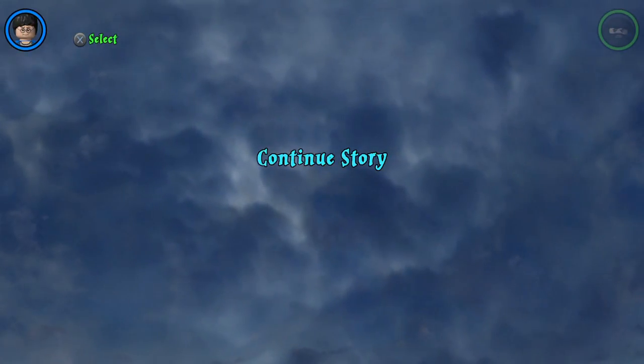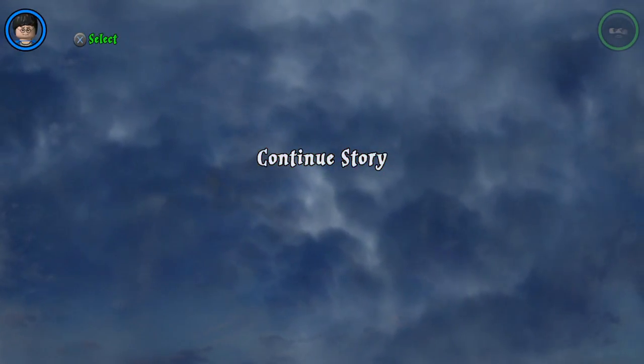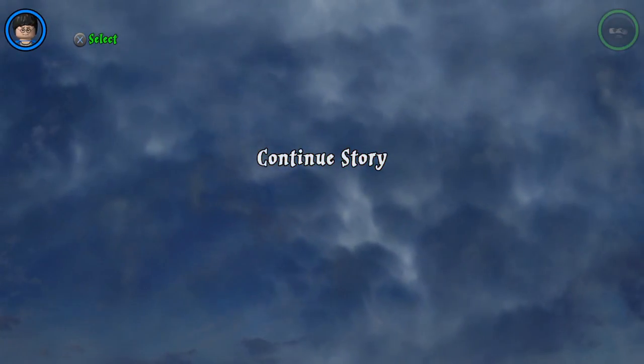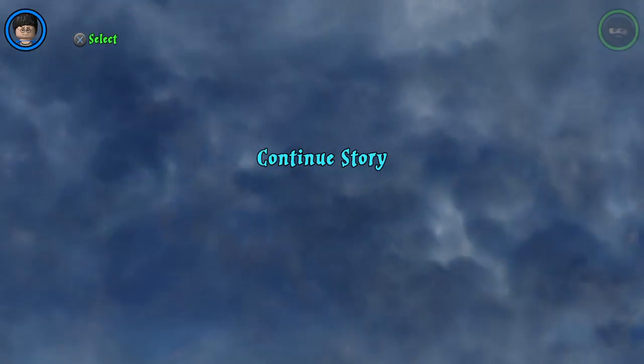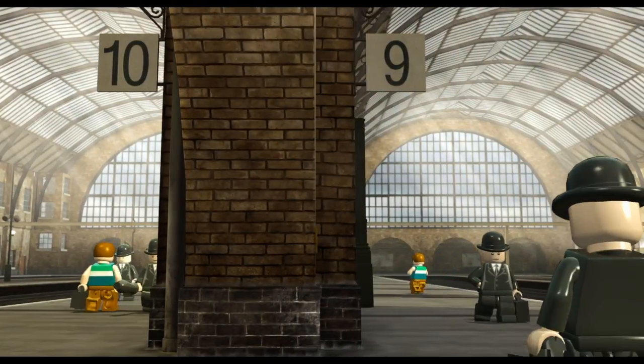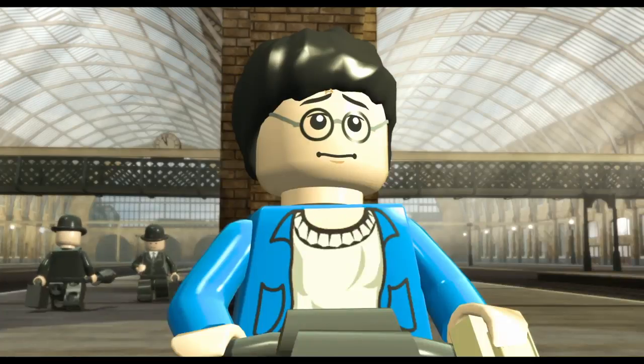Yo, what's going on guys? It's friends for that of five, Brian here. I'm bringing you the second part of Lego Harry Potter. I am recording this straight away after the first part, so let's carry on. This video will probably be five to ten minutes long because it's nearly time for me to stop — I'm making too much noise.